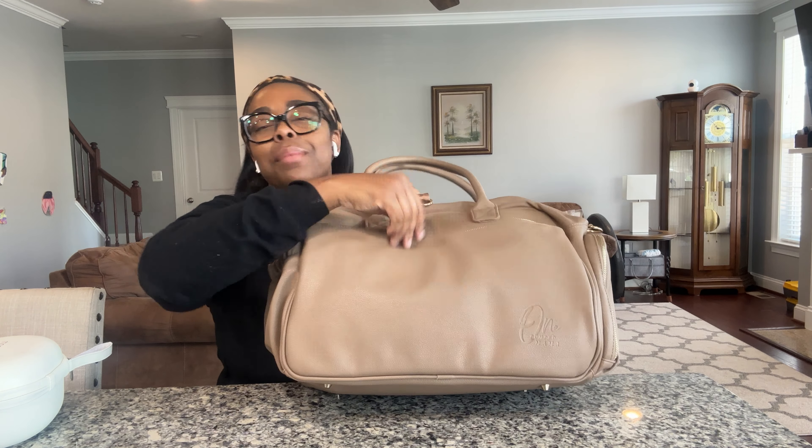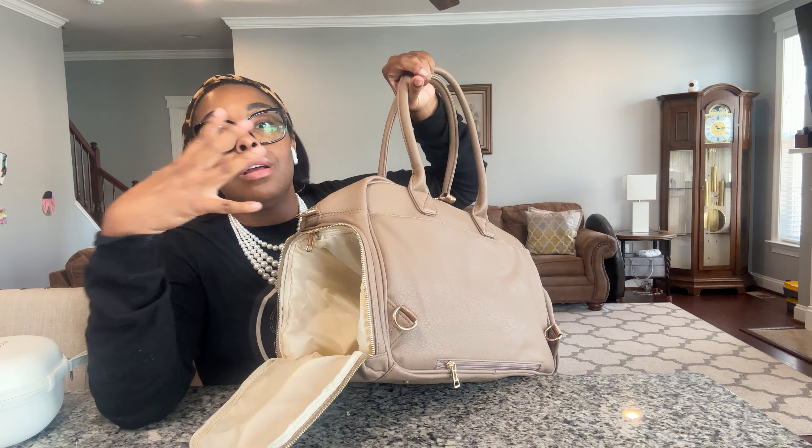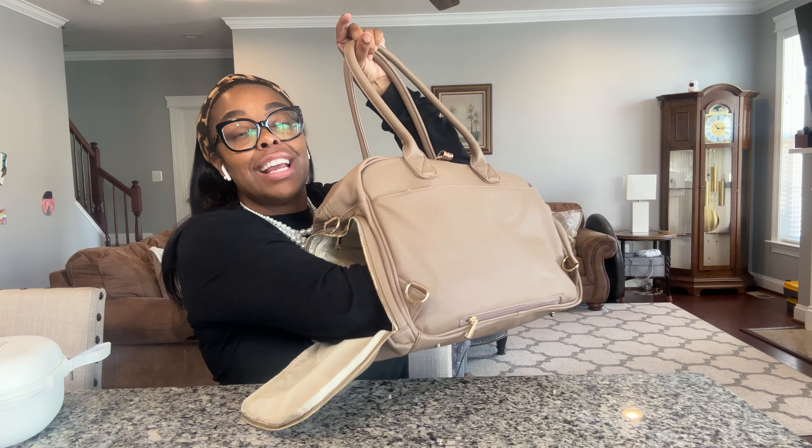Yes, yes, yes, yes — it holds the Spectra pump. It does hold your bigger pump options like the Spectra. It has a very deep pocket — like my whole arm is in this thing — because the removable pocket, and yes, this is removable, so you can take this out and not have the pocket inside. But it literally expands to the length of the other side of the bag, so it can be as deep as you need or not.